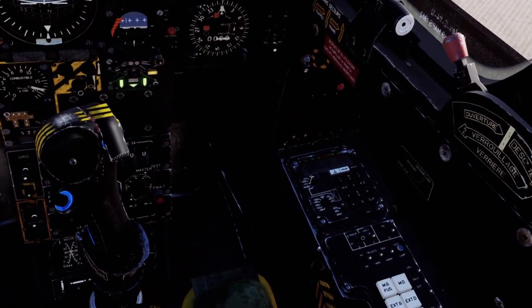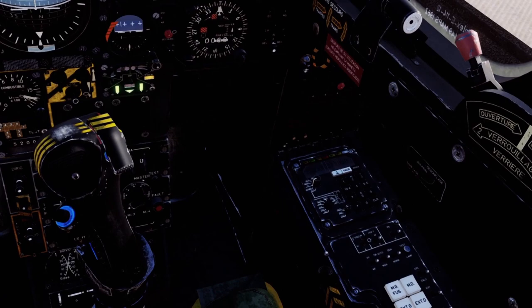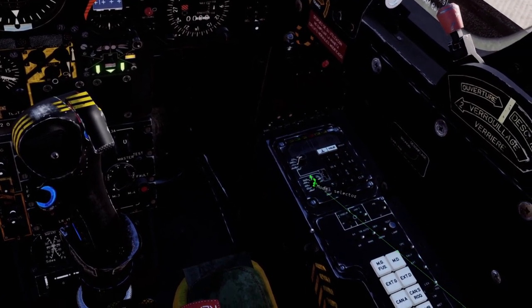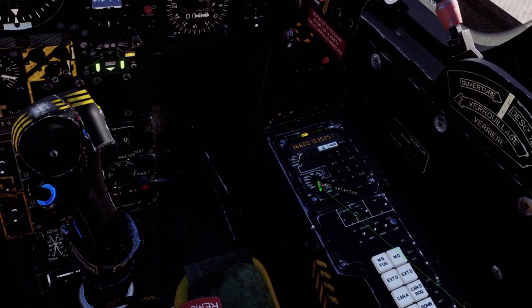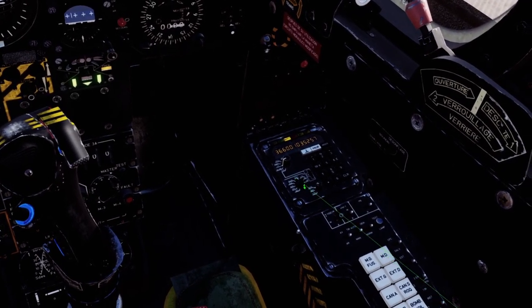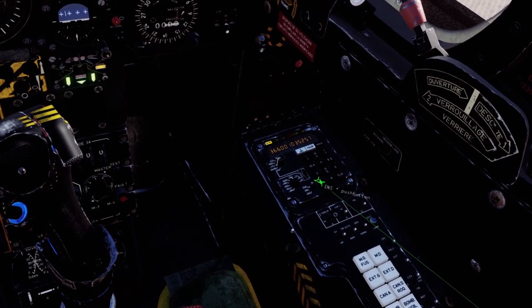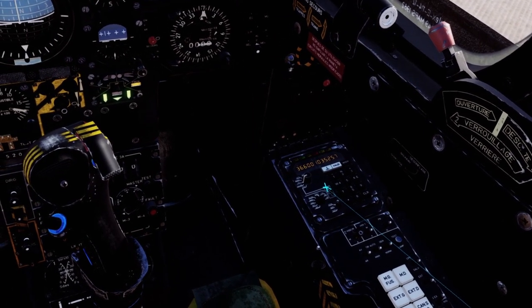Next we will begin INS alignment. In the mission editor the option to allow stored heading to be used is already selected by default. So here we will select ALCM so that we can use the stored alignment, which should only take 1.5 minutes. Also as described in the manual, we will use STS with the parameter selector.